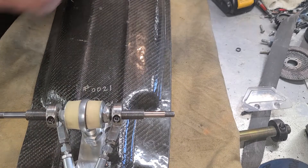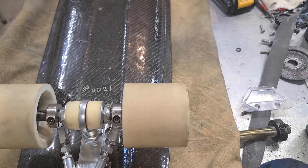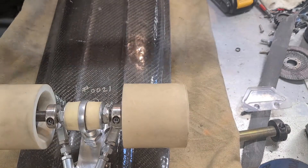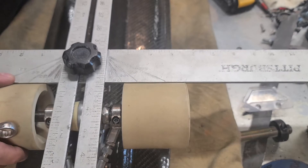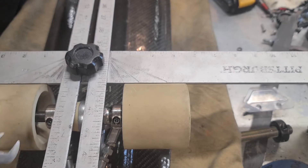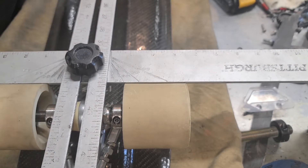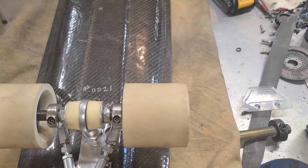Once that's set, throw your wheels back on and get yourself a t-square. You want to check and see if your track is straight down the middle of your skateboard. Use the t-square off your wheels and see if it runs straight down the center of your front truck.